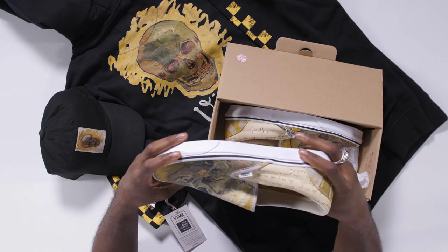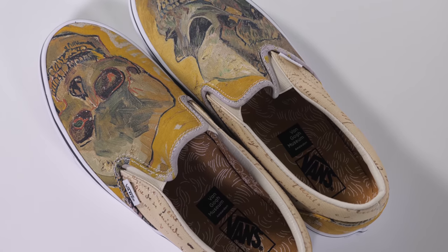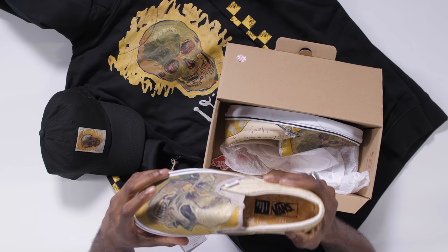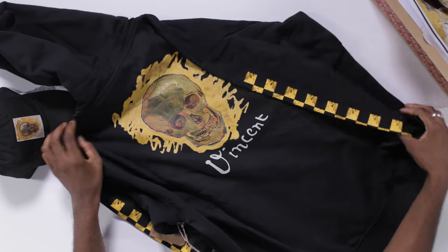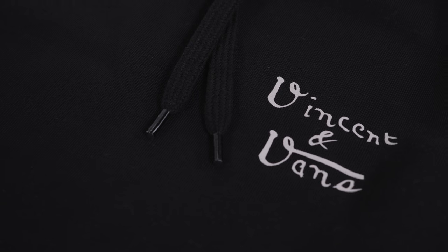Next up, we have The Skull on the Vans slip-ons, and it kind of has the same color palette as the Sunflowers painting. Also, on the side here, we have letters from Van Gogh himself. For all you dark soul people, we have the Skull hoodie right here. We got the Vans checkerboard on the sleeves, Vincent written on the back, and on the front the Vincent and Vans signature.